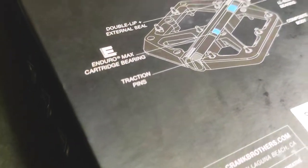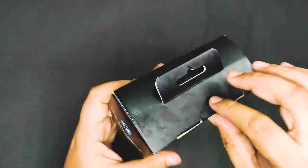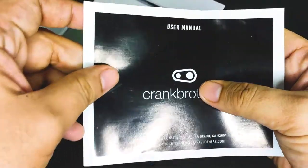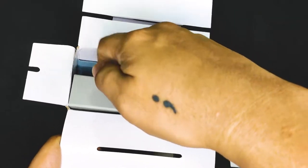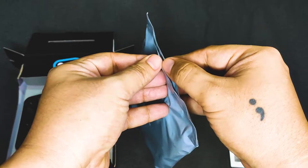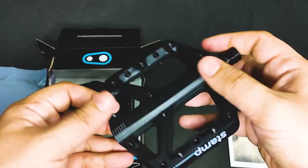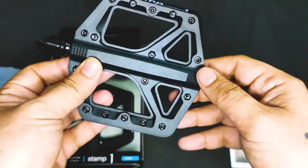Below is the pedal diagram with the different parts. The Stamp 1 has a composite body but has a chromoly steel spindle, a jewelry cartridge for the outer bearing, and IGUS LL Glide for the inner bearings. Inside the box is the user's manual — always read those — and a sticker, and in a sealed plastic bag is the other pedal.